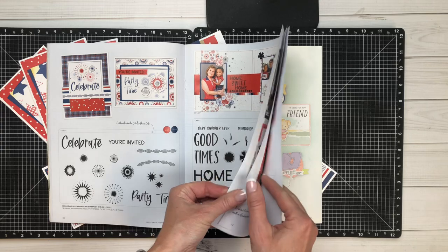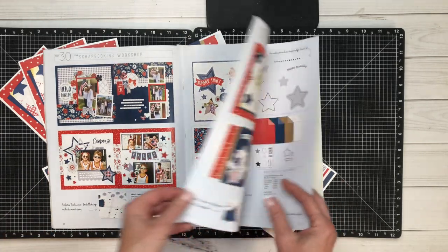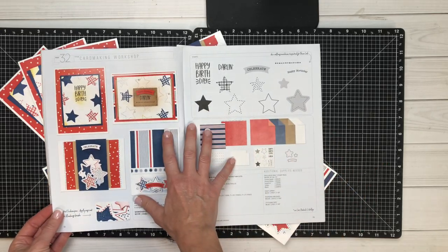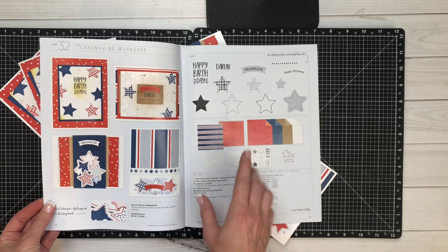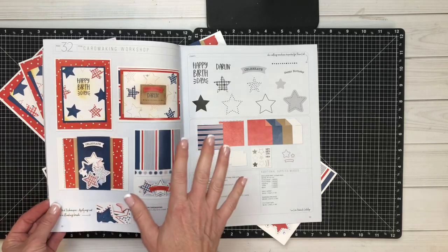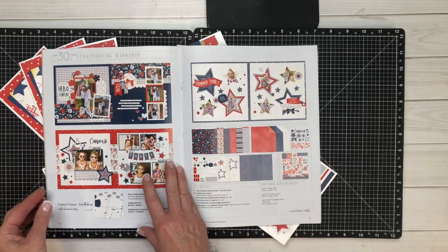We have our next palooza coming up in July on the 7th and 8th. If you've never palooza'd with us before, we take the card-making workshop — I personally do this one — and I either follow it just like Close to My Heart does or I reimagine it. I can't wait to share with you the cards that I made because they are fabulous just the way they are.